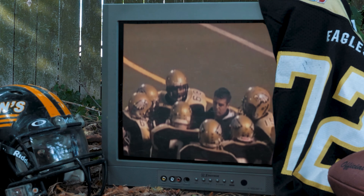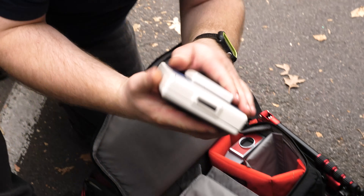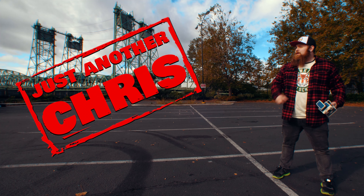You know the type of guy that was a jock in high school but ended up becoming a huge nerd? Someone that's not afraid to make a fool of themselves on the internet, and someone that likes to shoot Polaroid a little too much. Did I say huge nerd? Just an ordinary everyday guy. Well, that's me. I'm just another Chris.